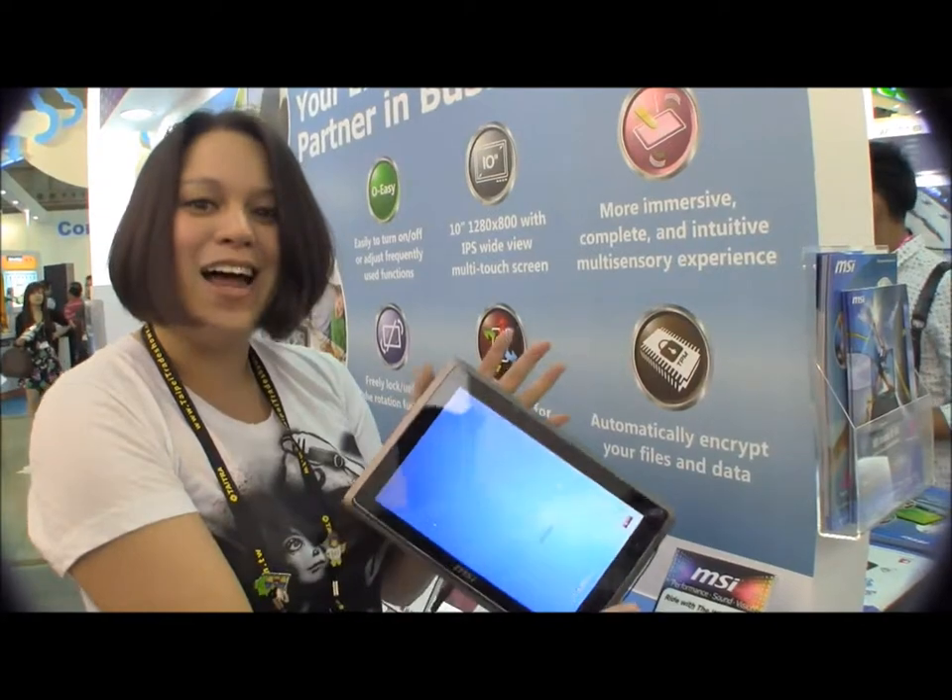In the meantime, this has been the MSI 110W, and we're down here at Computex 2011 taking a look at what's next.